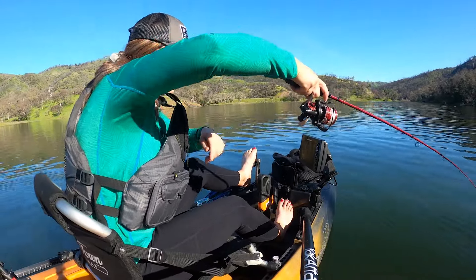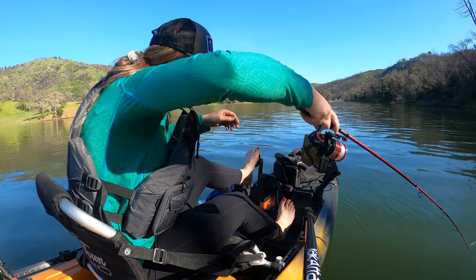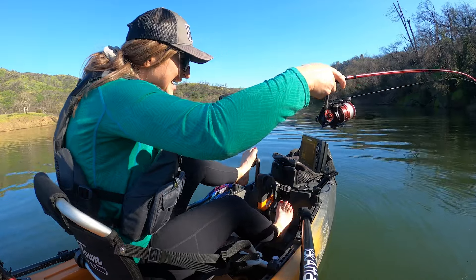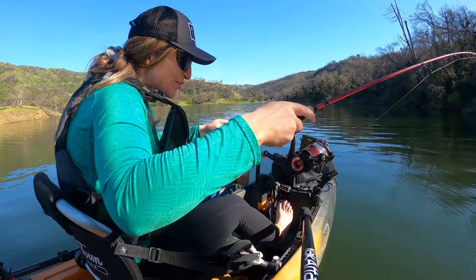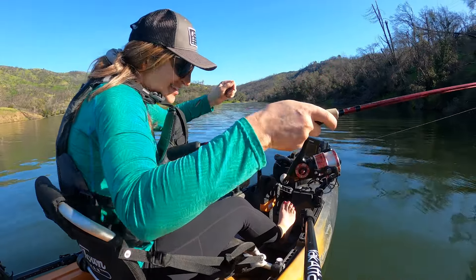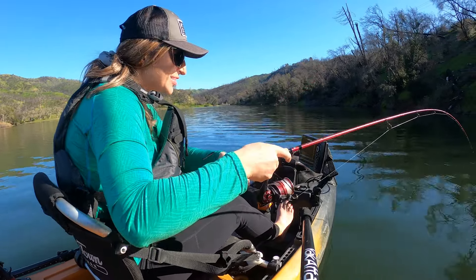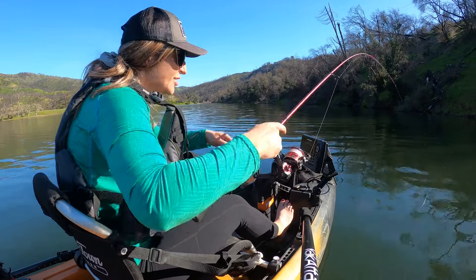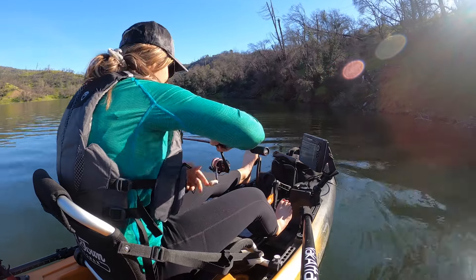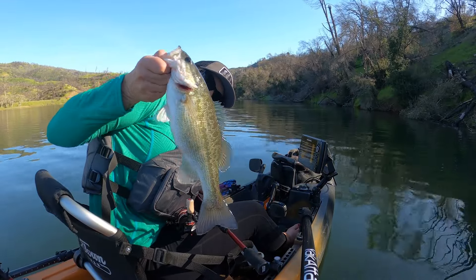What is it going to be? Oh, that sounded good! It's a decent fish — looks like a spotted. Oh nice, it's like throwing stuff up. Let's see what we got. Just as soon as they see me, they're like, ugh. First bass — not so bad. I'll take it.